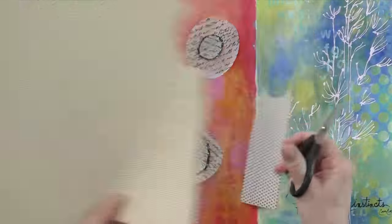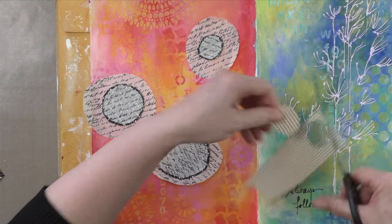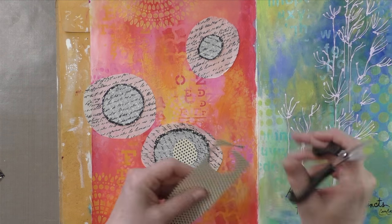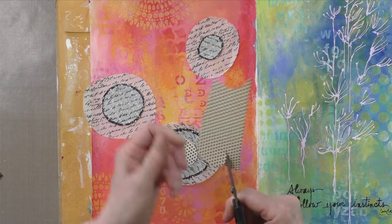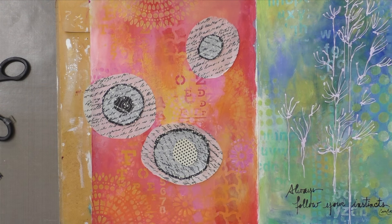I'm going to keep on building on that, and then later on you're going to see me create the stems and some contours with India ink, and that's pretty much it. I'm going to leave you with some music for now and I'll be right back at the end.